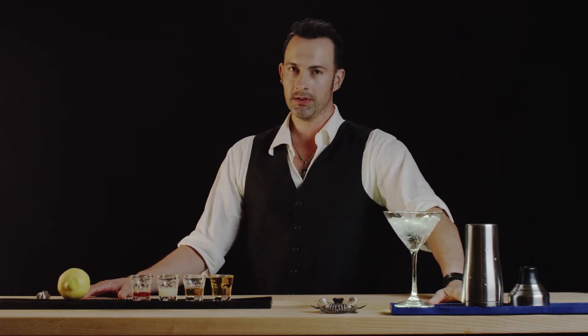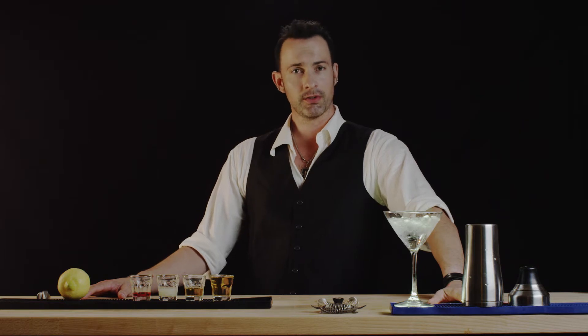Hi, welcome to Best Drink Recipes. I'm Eli Montroy, and we are going to make the Jack Rose. This is a drink that was popular in the 20s and 30s.